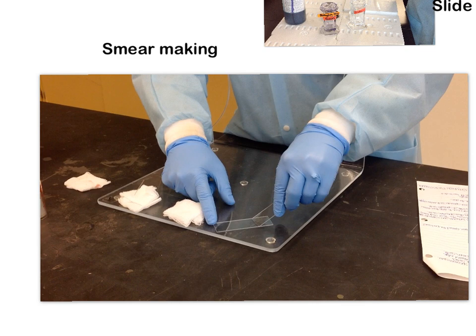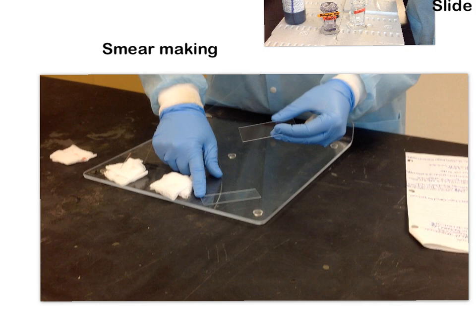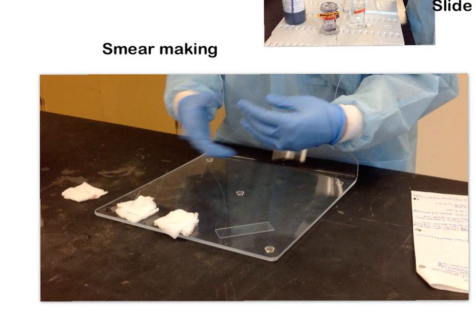If you use too much pressure, you're going to end up with short, jagged smears, and there's also the potential that you could break your spreader slide, sending shards of glass flying — which your neighbors will not appreciate. If you don't use enough pressure, your slides are going to be super long and watery and won't be useful.